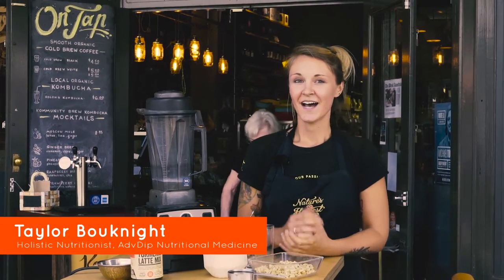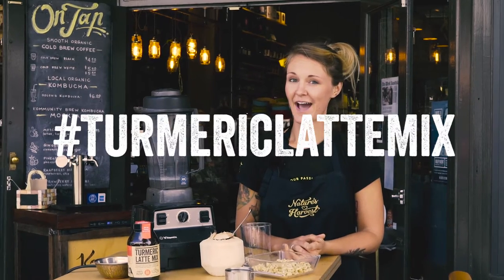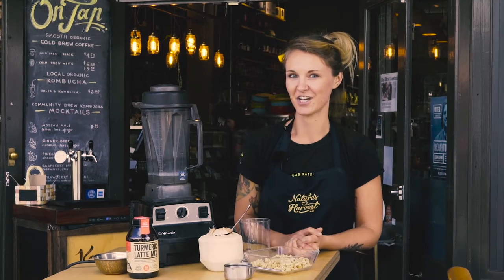Hey everyone, it's Taylor here. Today I wanted to share another fun turmeric latte mix recipe with you. We love hearing from you on social media, so be sure to hashtag turmeric latte mix or tag us in your photos if you have some fun recipes to share.